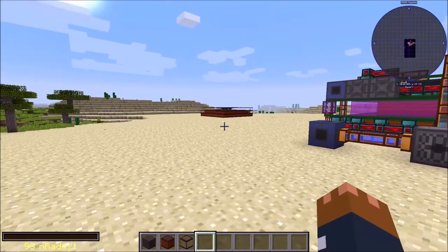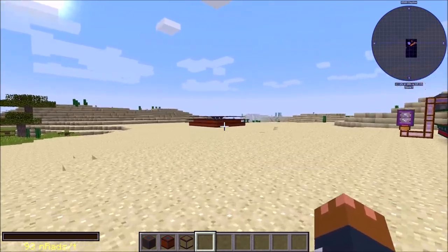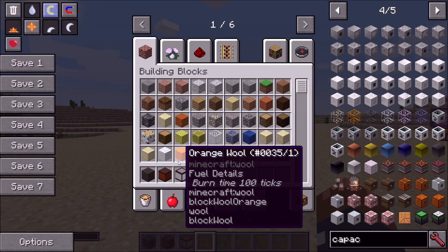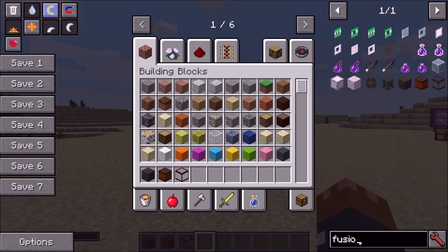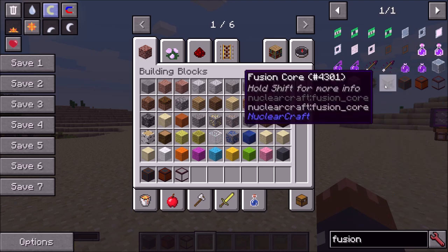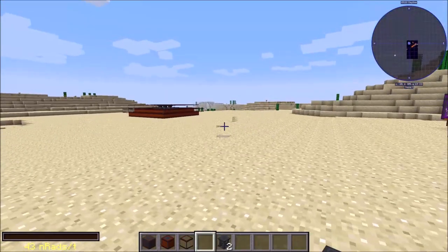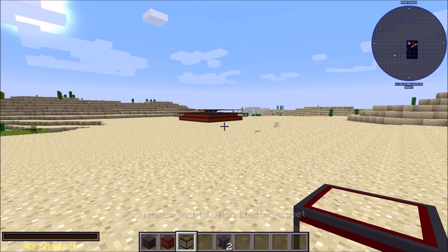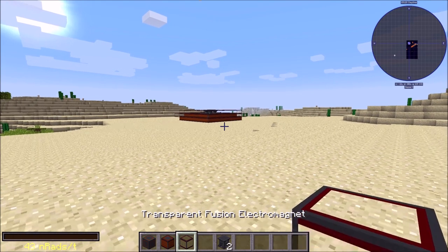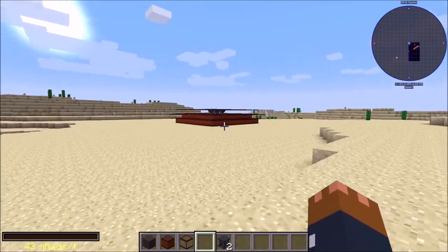I've actually built a reactor over there and I've got a cool recording of it being built. We basically need four things: the fusion core — which is this big three-by-three block — and then around it you need fusion connectors, fusion electromagnets, and if you want, there are transparent versions of those electromagnets. Let's go watch the recording.